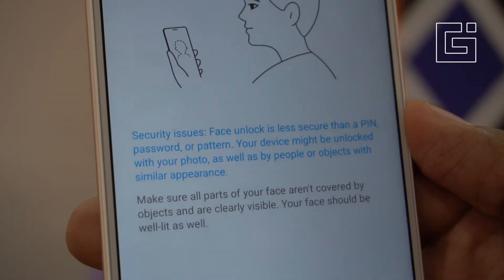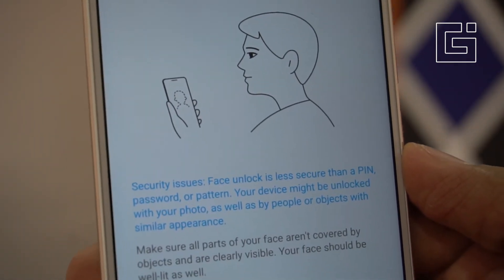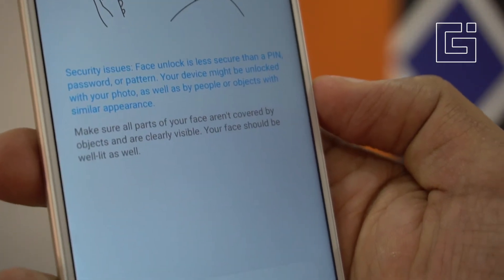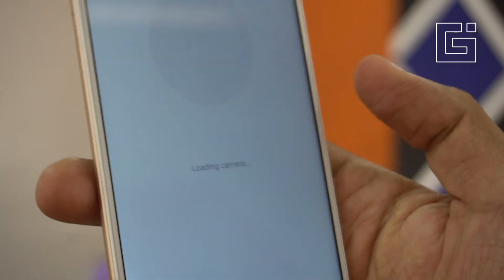You'll see a notification: face unlock is less secure than a PIN. This is something Xiaomi wants to let you know — face unlock is not the most secure option. Make sure all parts of your face aren't covered by objects and are clearly visible, and your face should be well lit. Tap Next.